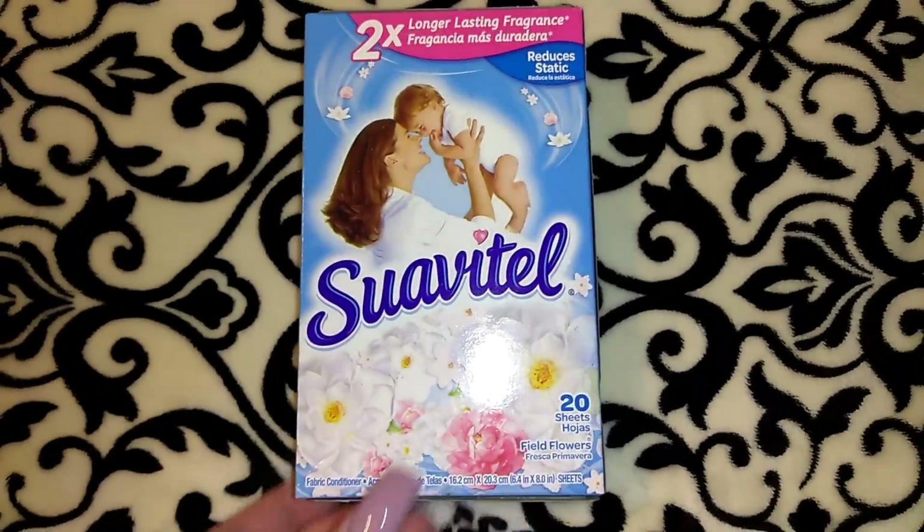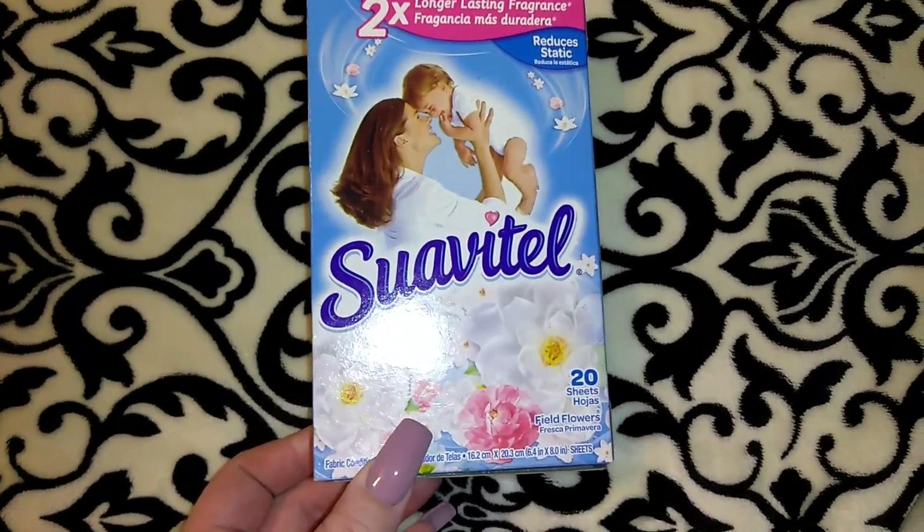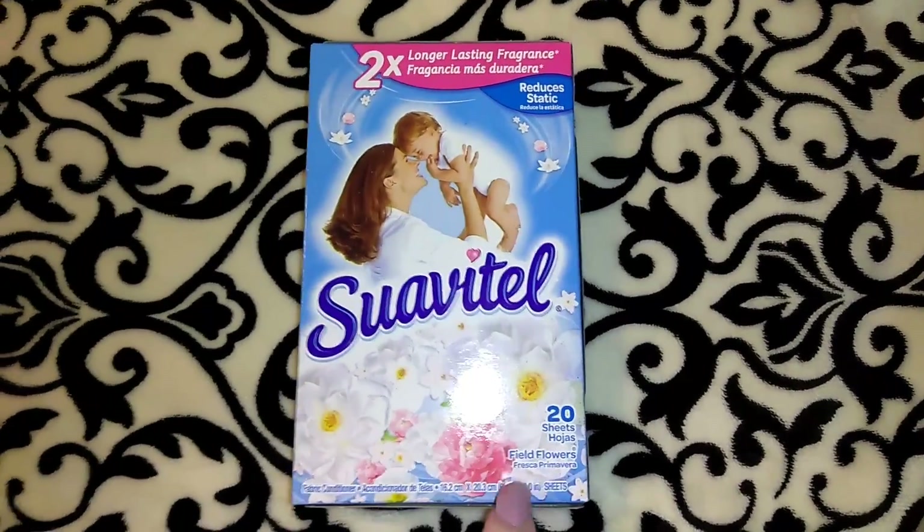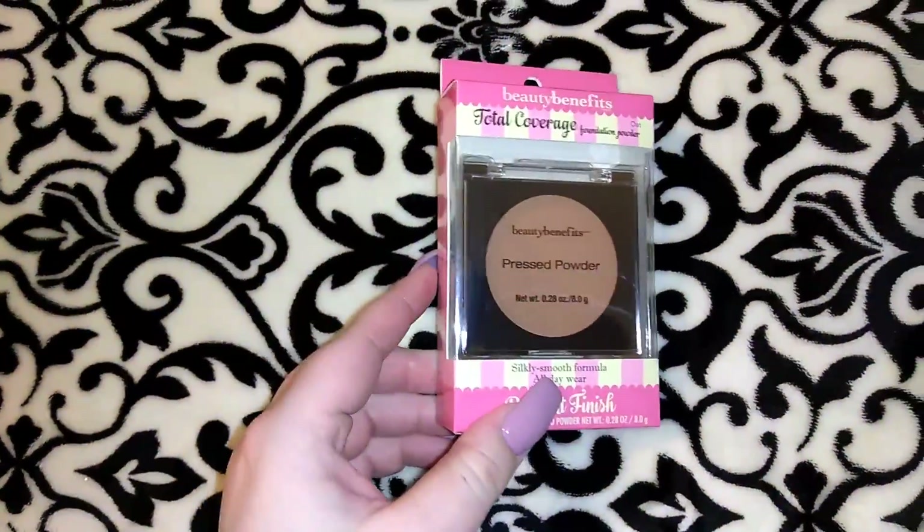I picked up another pack of the Suavitel dryer sheets. You get 20 different sheets, and they also carry these in the yellow box at Dollar Tree.